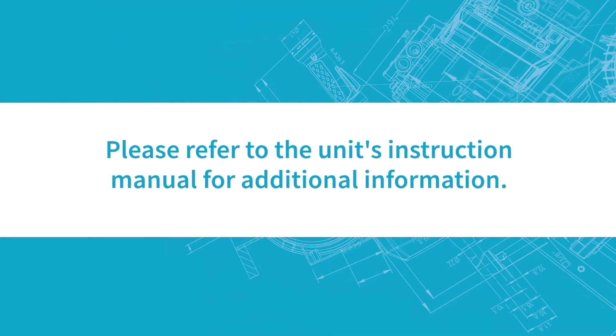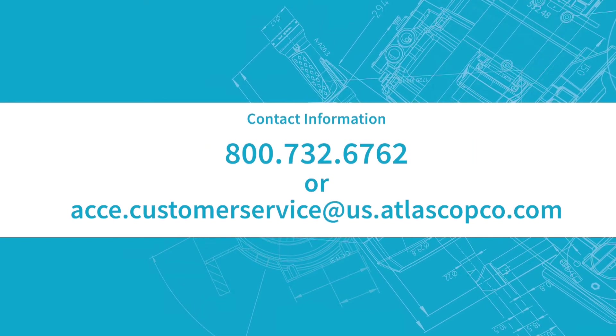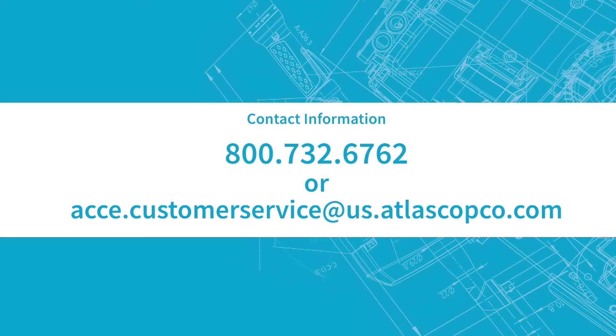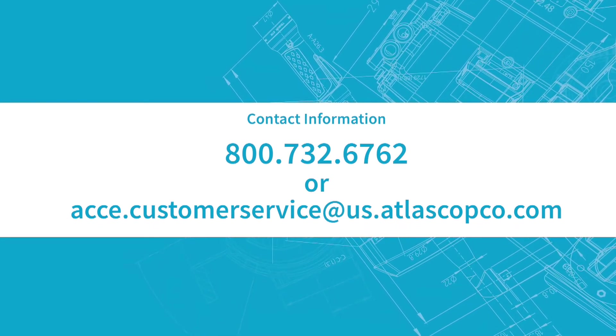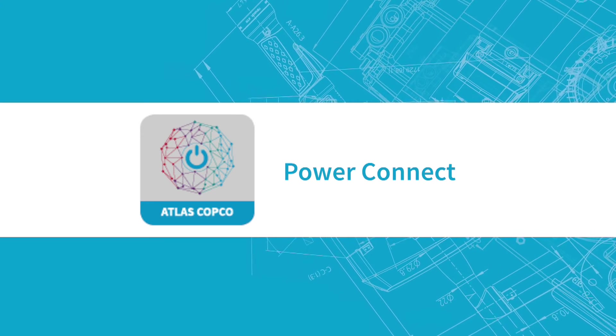Please refer to the unit's instruction manual for additional information. For questions, contact us at 800-732-6762 or acce.customerservice@us.atlascopco.com. You can also use our PowerConnect app for more helpful information.